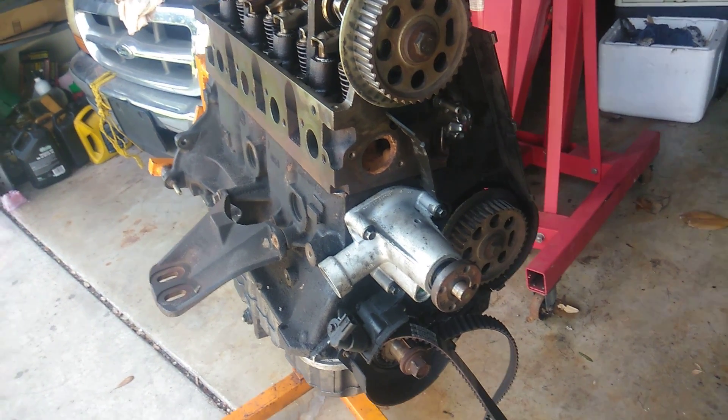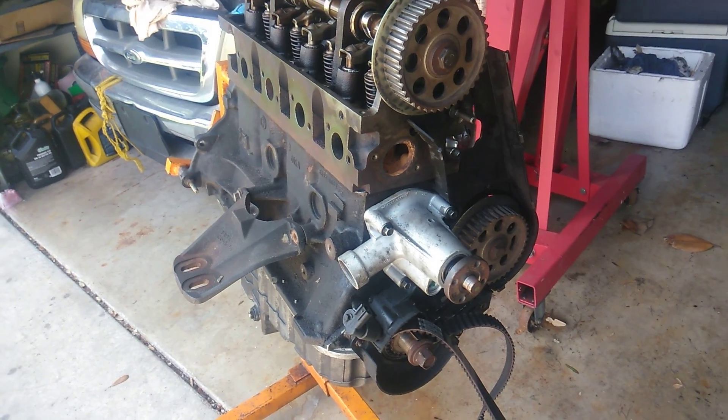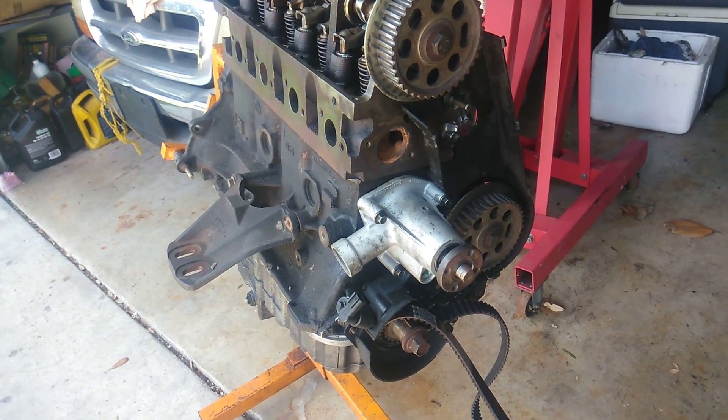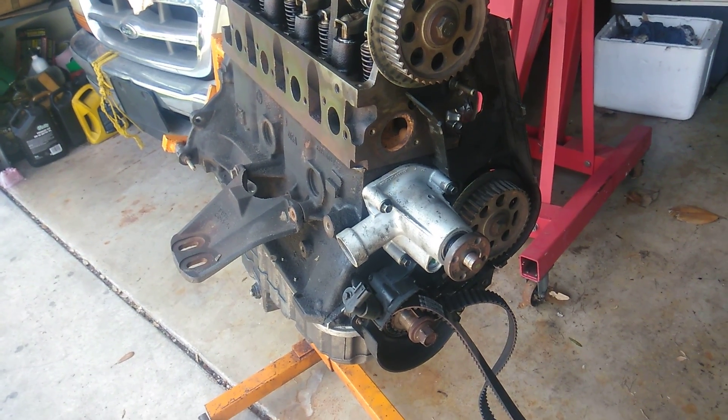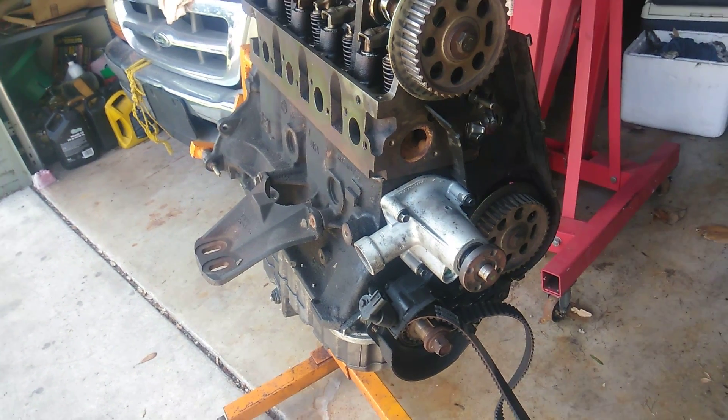Hello everyone, this is Rex. I'm here today going to make a video on a 98 Ranger timing belt and tensioner. We're going to go over the marks and an easy way to install the tensioner. I know I had problems the first time I did it and I've come across an easy way to do it and I'm going to go ahead and share it.